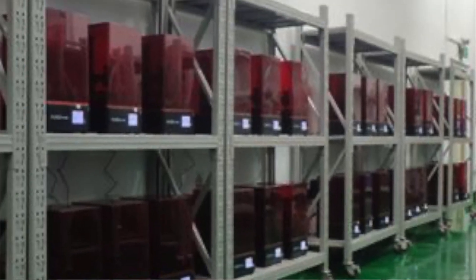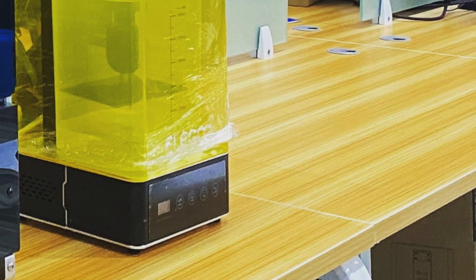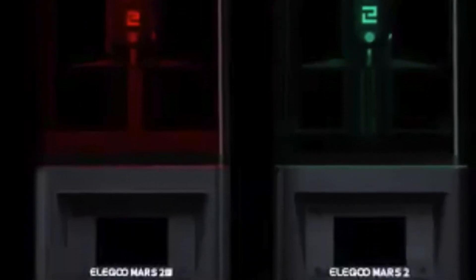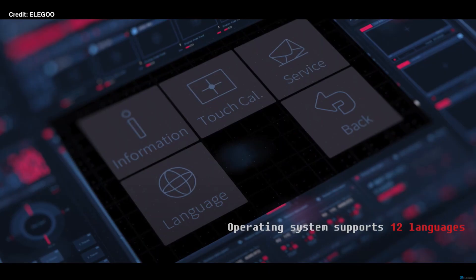To wrap up this video — Elegoo is pushing itself to the limits. The Saturn 4K, the Jupiter announcement, the Wash & Cure Mercury Plus, and now the Mars 2 Pro and the Mars 2. More printing volume on the Mars 2 Pro, more precise, and not too expensive. Just wait a little bit longer and you can buy this resin 3D printer.